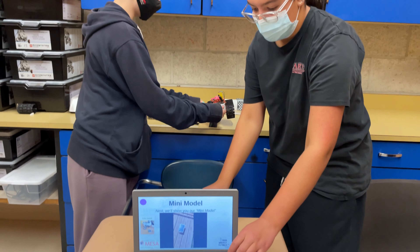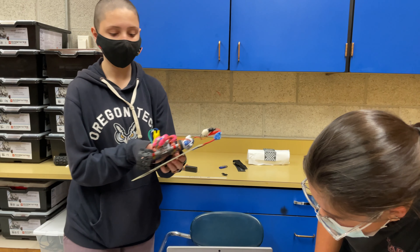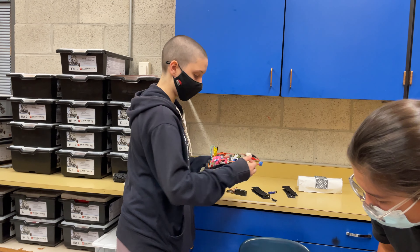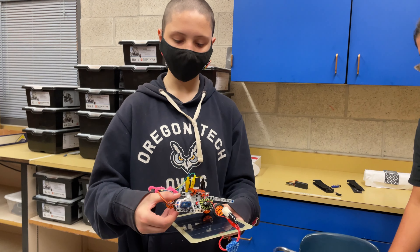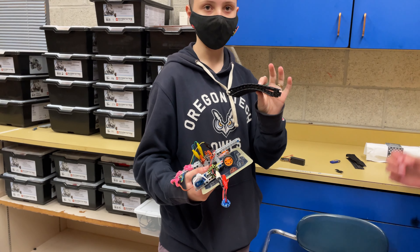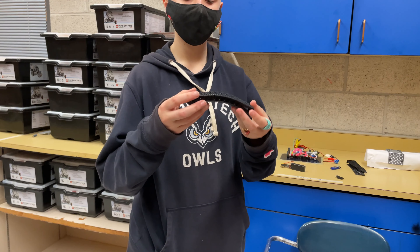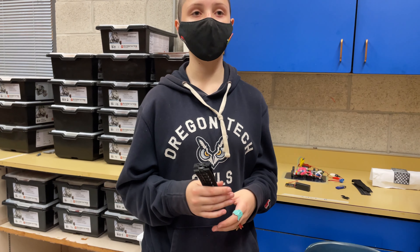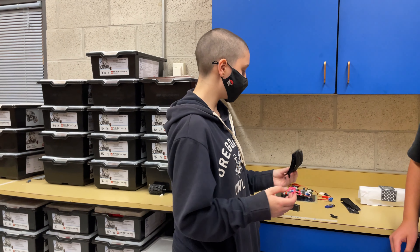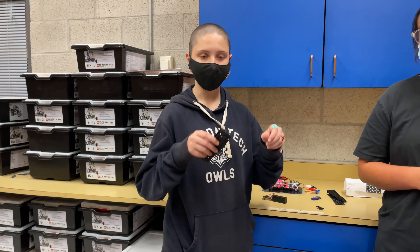This is done by a servo attached to the wheel, which when told to spin turns the wheel, which in turn spins the track that it runs on. We chose this track design because it eliminates the need to install a track into the ground.